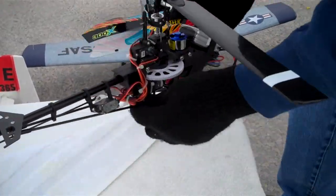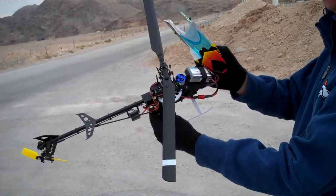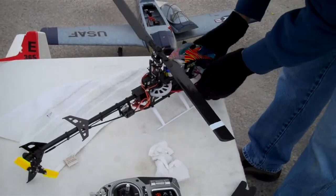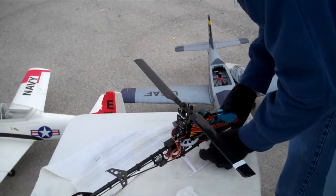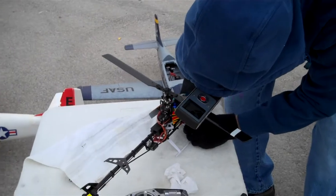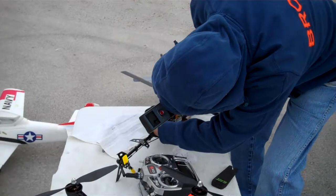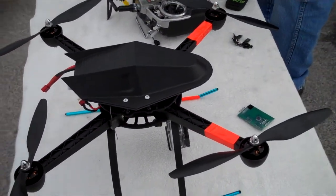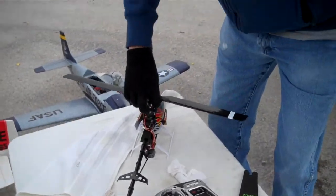A little breeze picking up. Make sure that swash is moving the right way after that 500 incident. Always making sure on the fly bar of this helicopter the swash is moving the correct way before you fly. Don learned that the hard way — a pair of $70 blades. This thing flies nice. Let's see how this does in the wind.